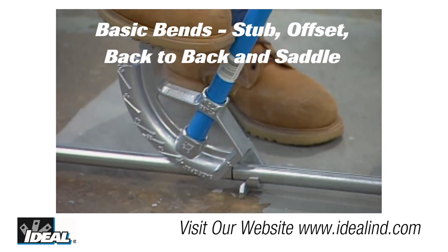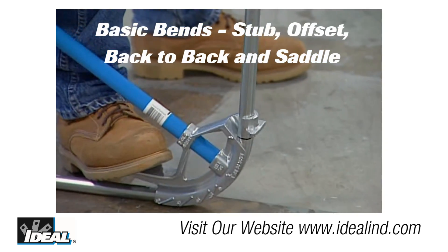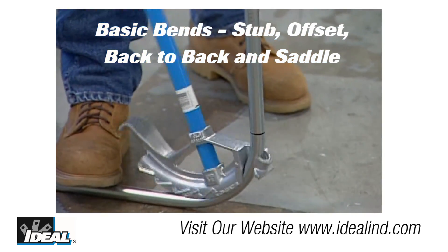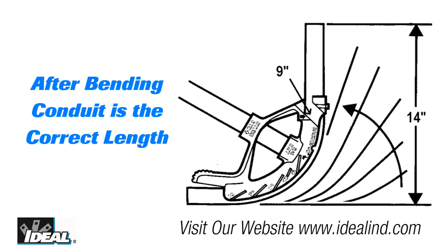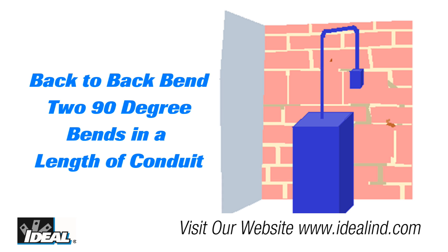Electricians use them to bend conduit when installing electrical circuits in a building. Apprentices are taught to make four basic bends, and by using a combination of those bends they can install the conduit correctly for electrical services. The stub bend is the most common and is used to create a single 90-degree change in direction. A stub-up is used to predict the finished height of the conduit after that 90-degree bend, including applications like feeding an electrical box on a wall from conduit in the floor.